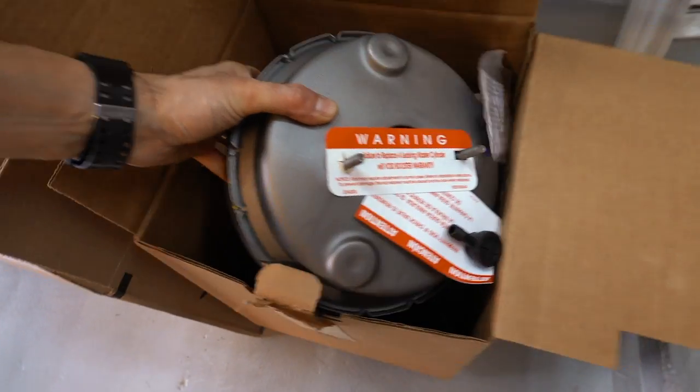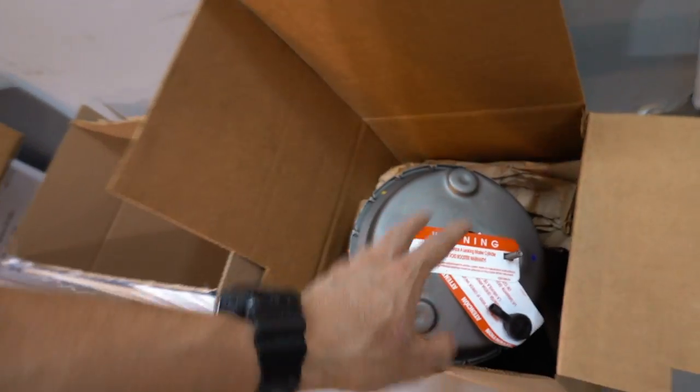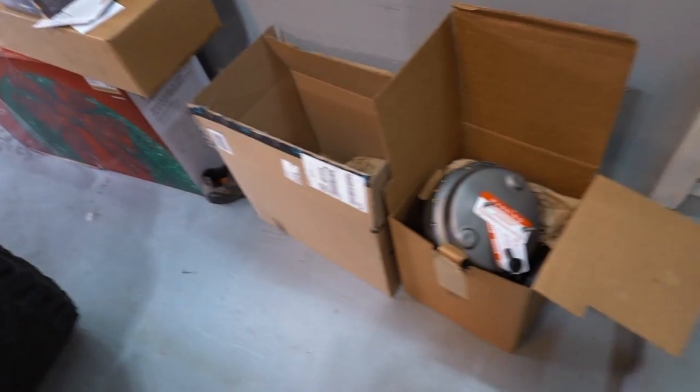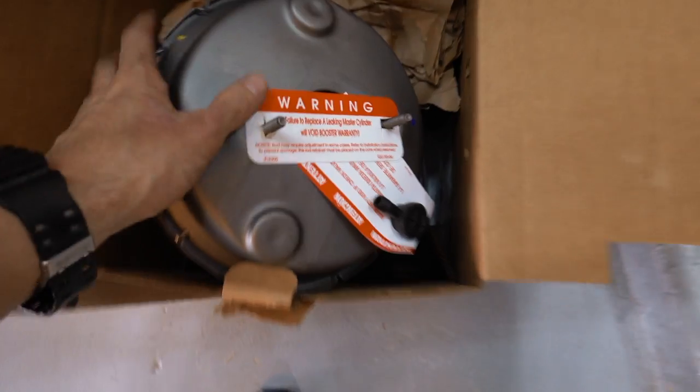The brake booster's bad - it's leaking. You can hear it leak when you press on the brake pedal. We're going to change it today. Here's a little tip: take the door off your Wrangler, it's going to make it a whole lot easier. I got this re-manufactured one here, it's like 150 bucks. It had some pretty good reviews on Amazon - it's the same thing they sell at the parts store.